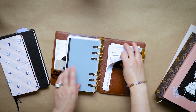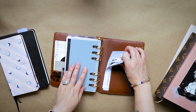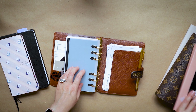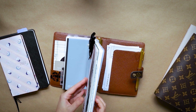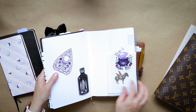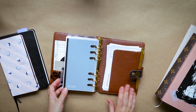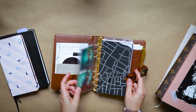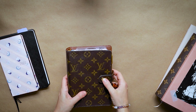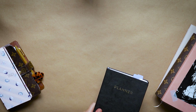So without further ado, this huge stack is probably a giveaway of what we're going to talk about in today's video. I wanted to share my planner stack for 2022 — the planners that I will be using. I'm not going to be doing full flip-throughs; I'm just going to go through each one and talk about what I'm going to be using each planner for, as an author, entrepreneur, and business owner who works from home.